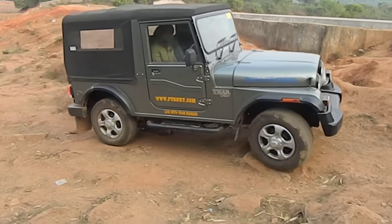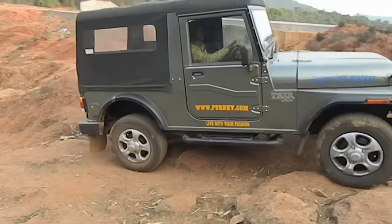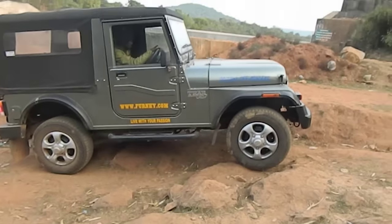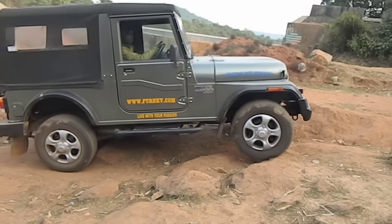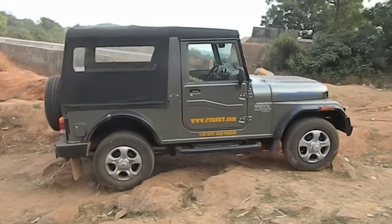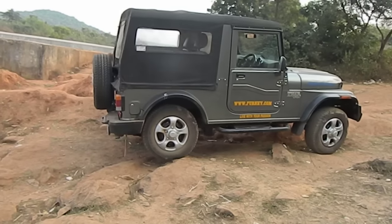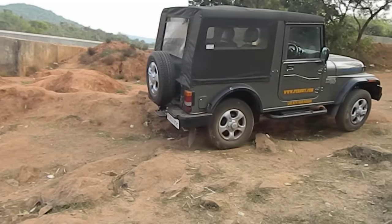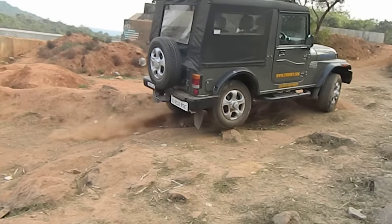Okay, struggling there — it came off. So probably it will climb successfully on two wheel high mode only on rear wheels, and I don't think it needed the rear differential lock at all.